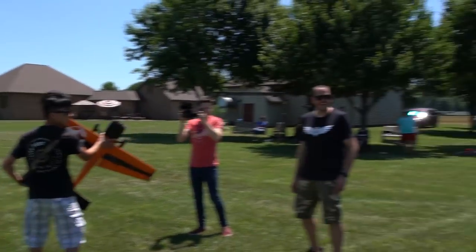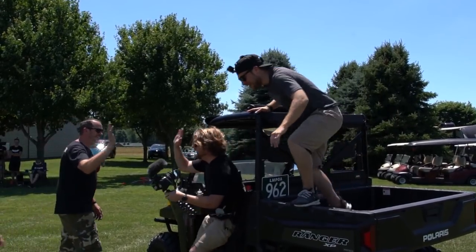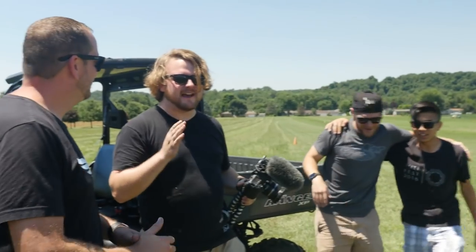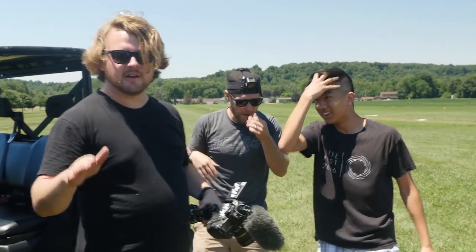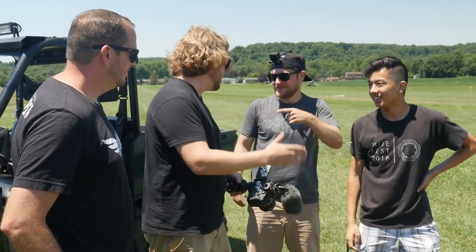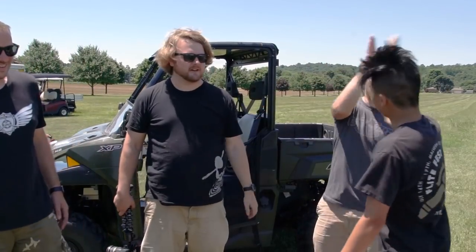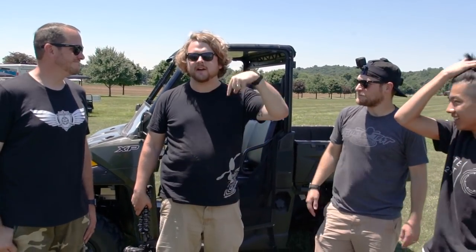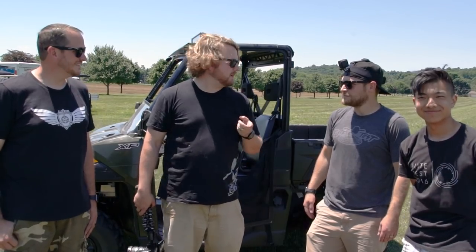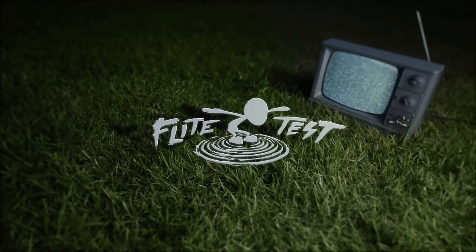Let's go, dude! Oh dude, you crushed it, man! So guys, as I said many times before, do not try this at home. We tried to set a good example — we are not doing that right now. So please be safe and build an Edge, fly an Edge, hover the Edge, knife edge the Edge — do not do this with the Edge. And please, check out the link below. You guys supporting us on the store really allows us to do what we do — we wouldn't be here without you guys. So thank you so much. Hit that subscribe button if you guys haven't. We'll see you next time.